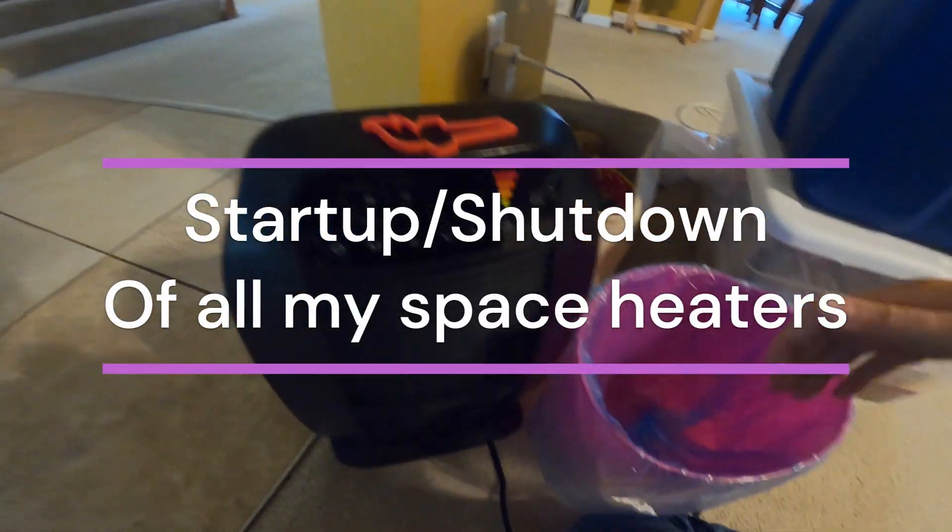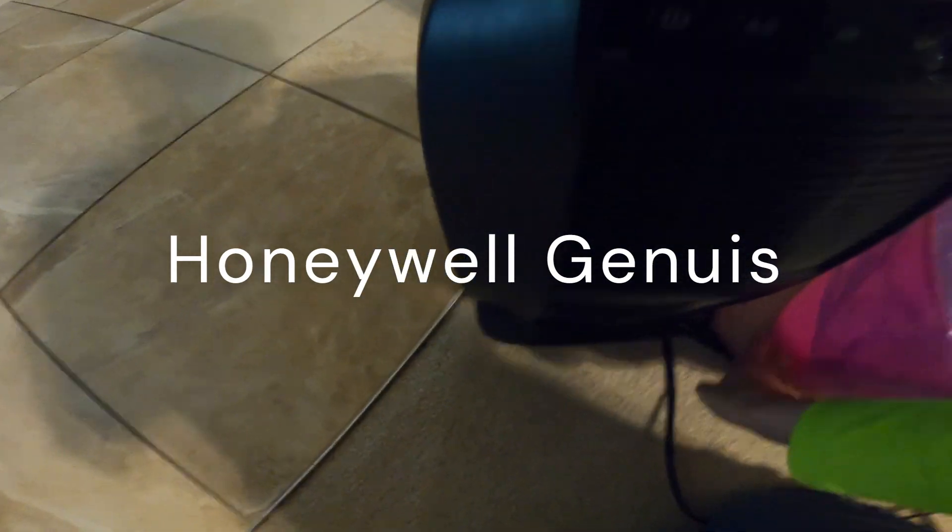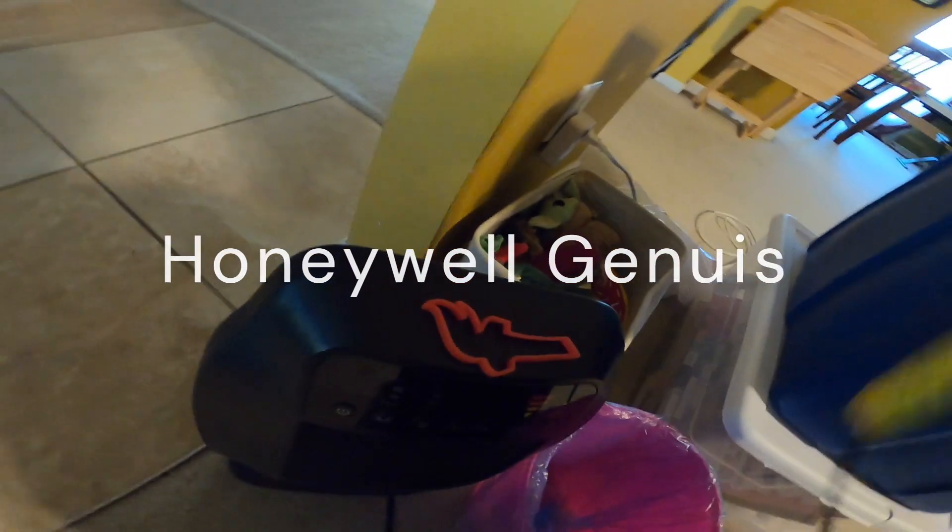What's up? I'm right here. It's time to make a video on my PCS starting up.